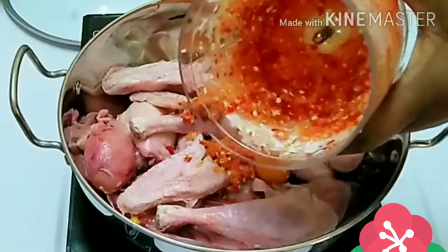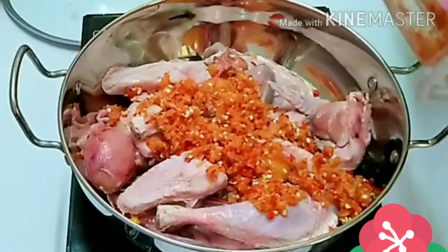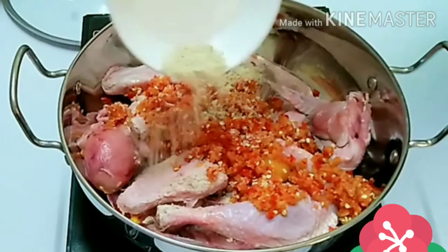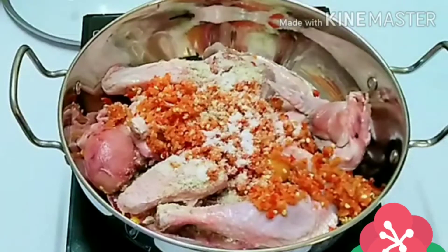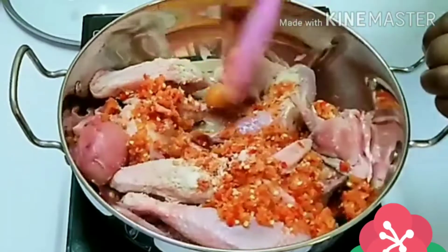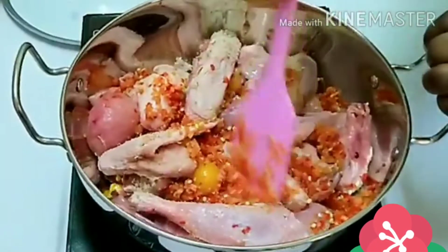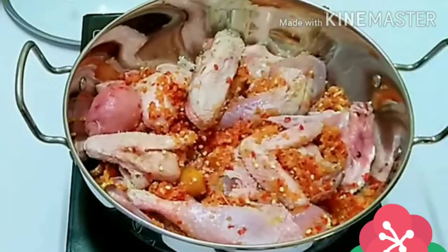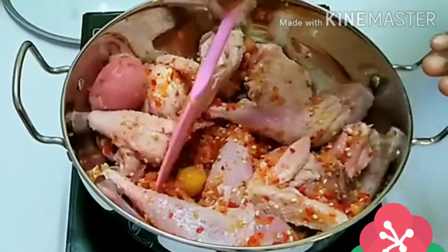I just roughly blended some peppers, ginger, garlic, and onions — just add them in. Add pepper to your preference; I love pepper because it's been raining for a week and I needed something like this. Adding your pepper, two seasoning cubes, and some salt. Stir this together very well so all the pepper and the chicken marinate very well. When you're done, allow this to cook for 10 minutes so the chicken can release its own juice.